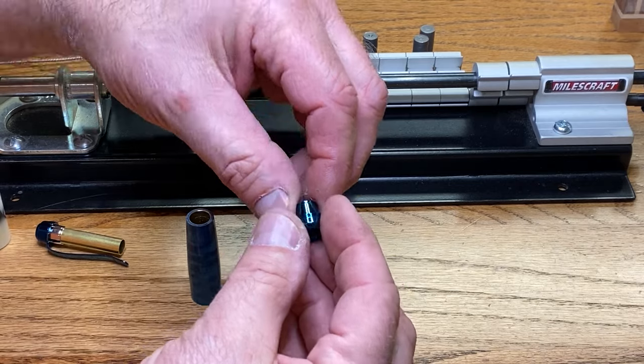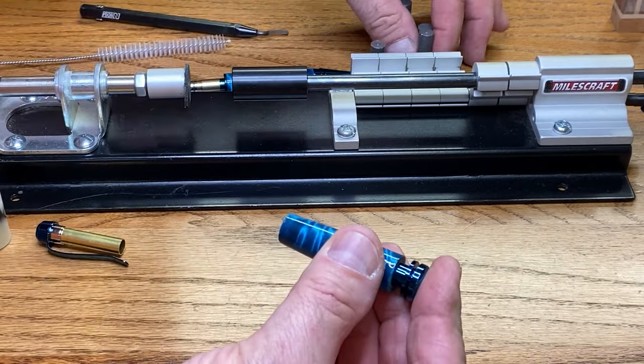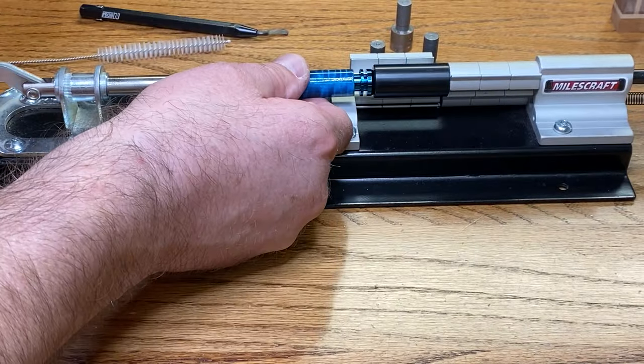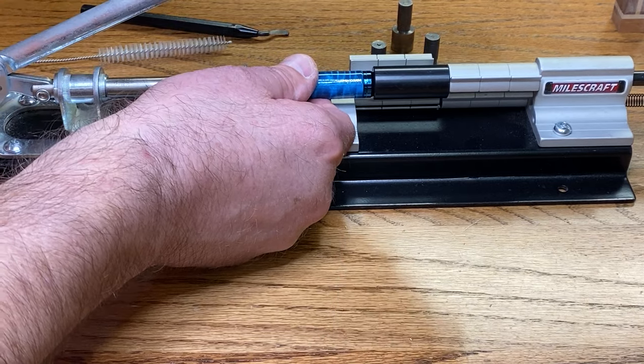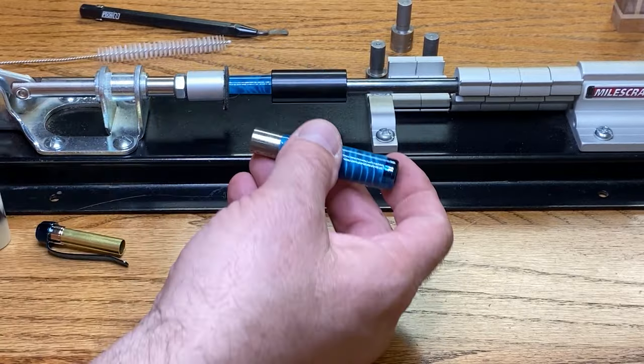Let's put this trim ring on here. That goes in the bottom of this — let me get the smaller one. Let me give a little bit more of a press on that. There we go — wasn't quite fully seated.